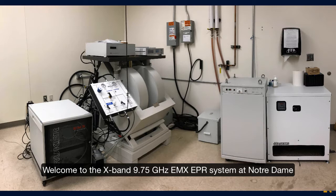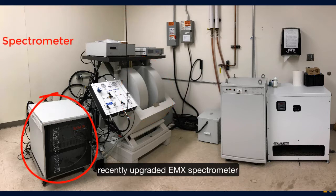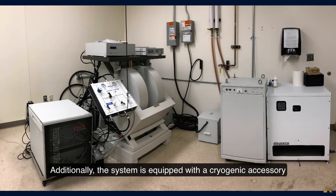Welcome to the X-Band 9.75 GHz EMX EPR system at Notre Dame. It includes an electromagnet, a recently upgraded EMX spectrometer, main power supply and its transformer, and a Husqvaris water chiller. Additionally, the system is equipped with a cryogenic accessory.